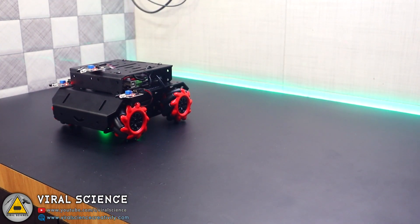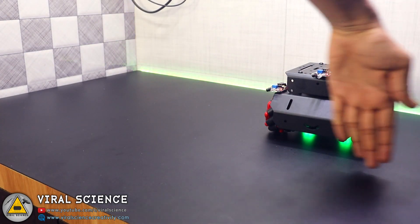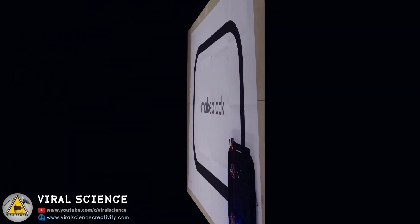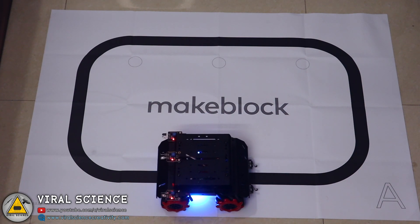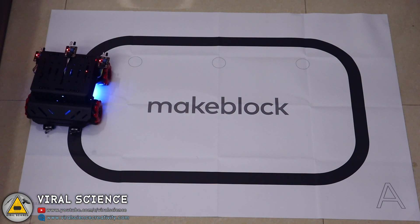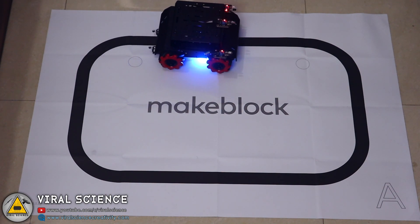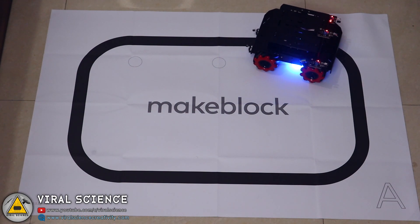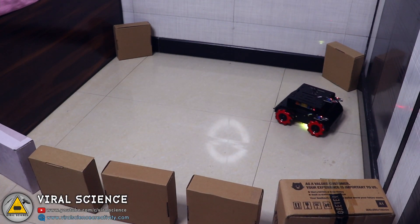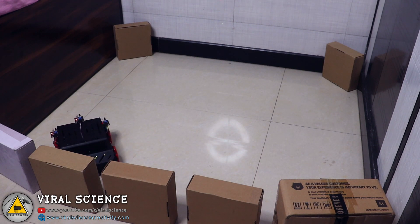Now we will test the gesture control mode. Moving your hand from left to right or right to left changes the direction of the bot. Next we'll test the line following robot — it is just a simple line following robot. The last function is obstacle avoidance, which uses IR sensors to detect obstacles.